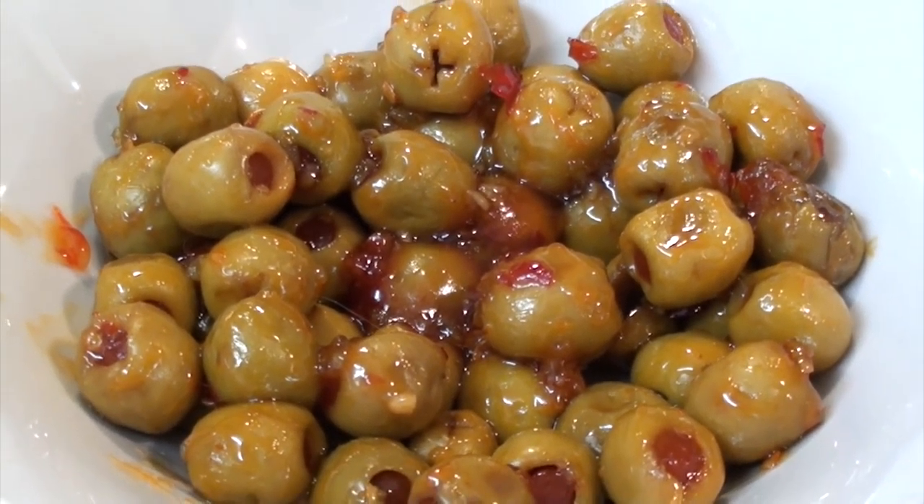G'day guys. A lot of people think that I'm pro-pasto — well that's just not the case at all. I'm actually anti-pasto, and today I've got a fantastic little simple anti-pasto dish for you to make. It's only got three ingredients — simple, quick, easy. Let's start making it.